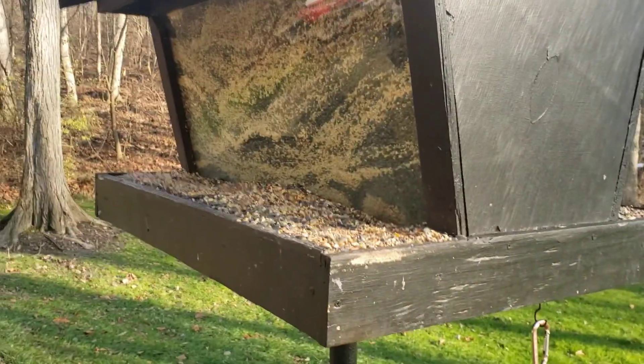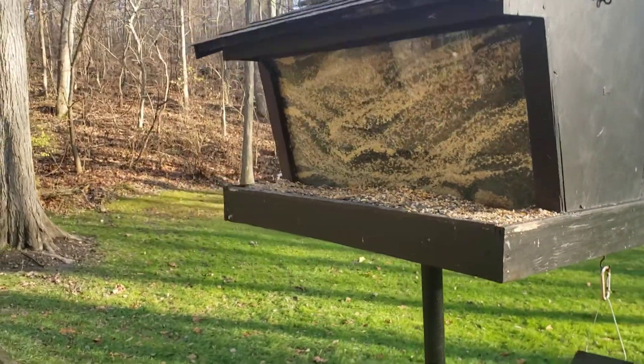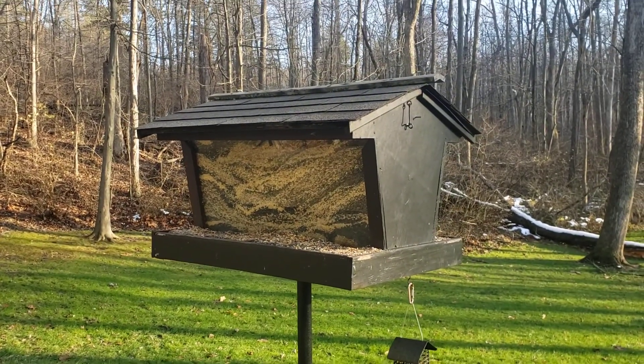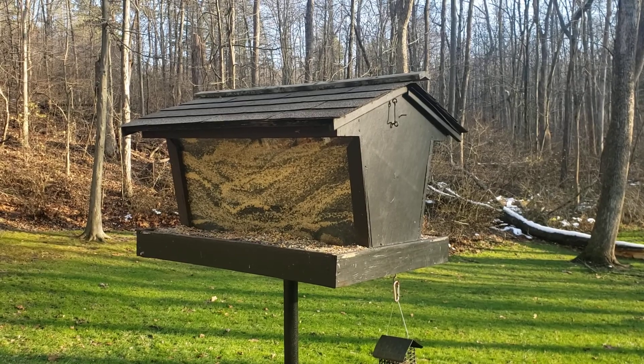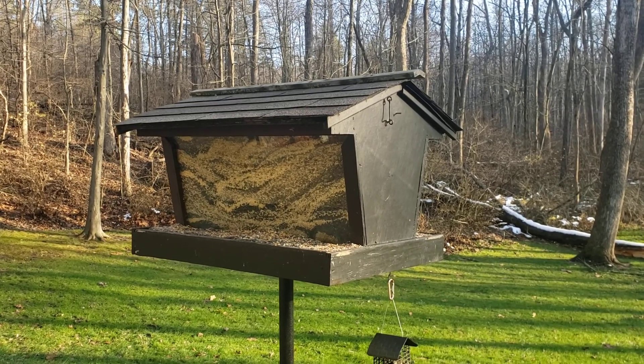I like getting my GoPro and setting it up right here on the edge and just watching stuff that comes in, so maybe I'll do that sometime. Okay, that's enough — I'm starting to ramble. If you have questions, feel free to ask them in the comments.